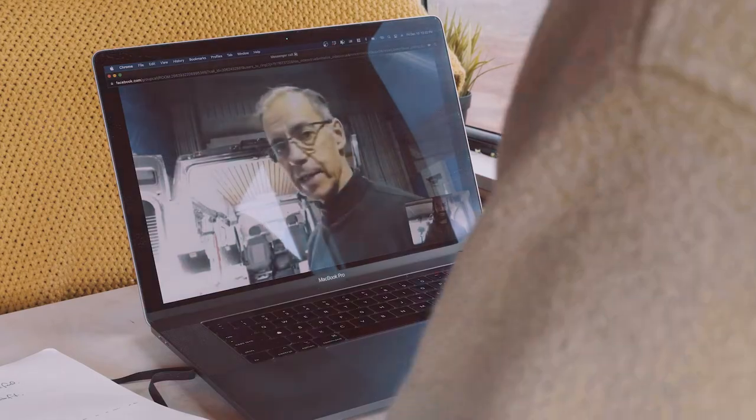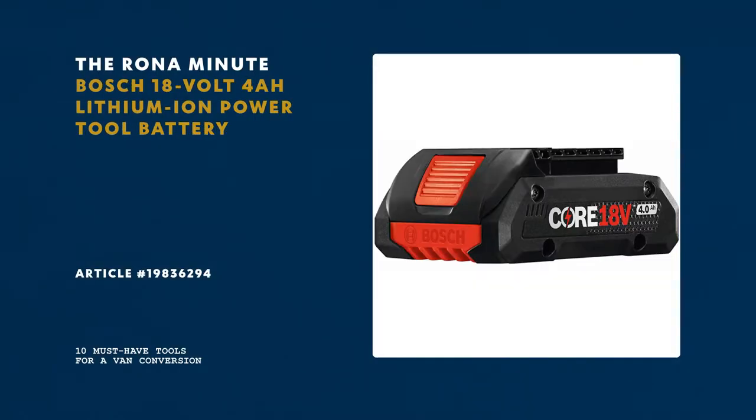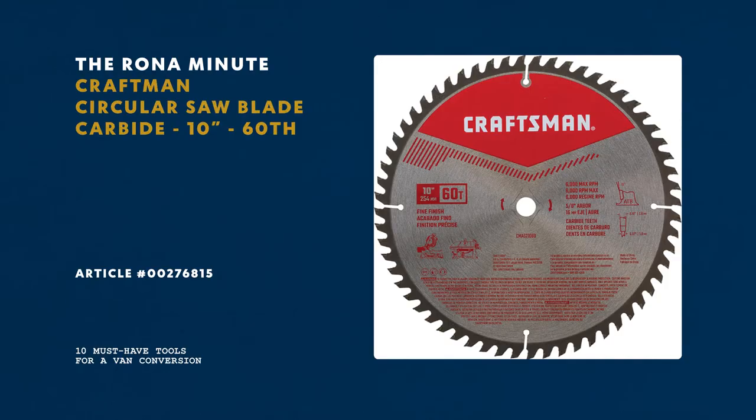Second, you need to cut wood, so a good jigsaw. And of course, if you have the money, you get a bench saw — not everyone can afford this. You can use table saws with 10-inch blades for a fine finish.